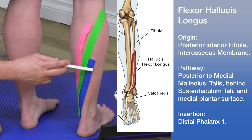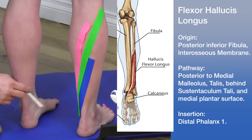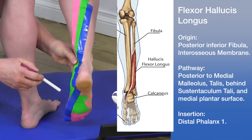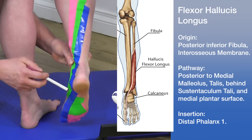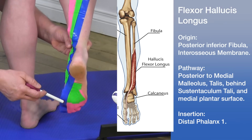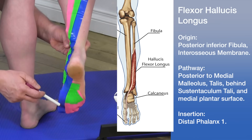The pathway of the flexor hallucis longus runs posterior to the medial malleolus, along a groove on the posterior talus, behind the sustentaculum tali on the calcaneus, and along the medial plantar surface of the foot. 'Hallucis' means big toe, so this muscle runs down to insert on the distal phalanx of the first toe.